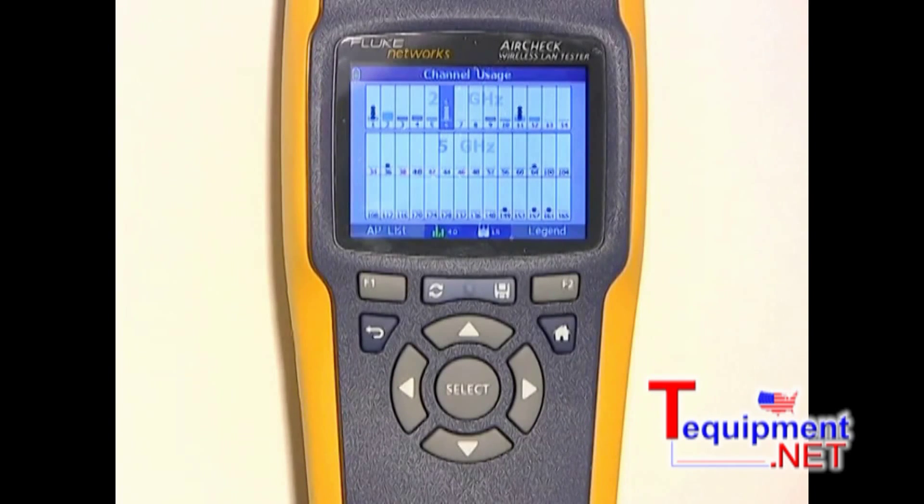AirCheck can also alert you to the presence of interference. Everything looks fine now, but let's say someone in the office gets hungry for a little microwave popcorn. Check out all that interference in the 2.4 GHz band. Maybe we should make that microwave popcorn a little later. And now you can see the interference is going away.